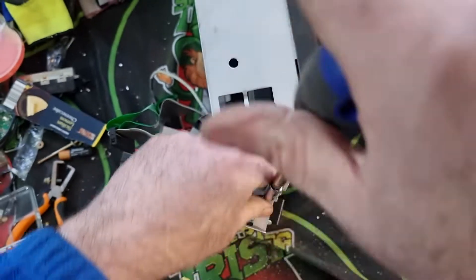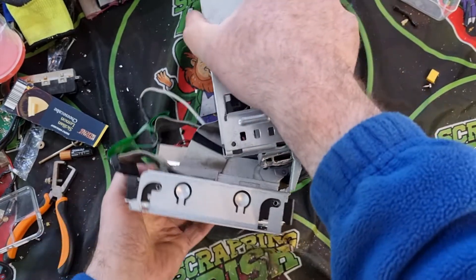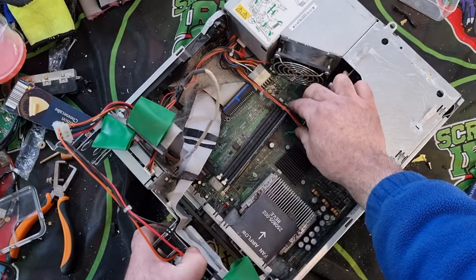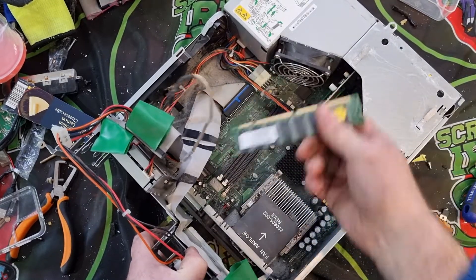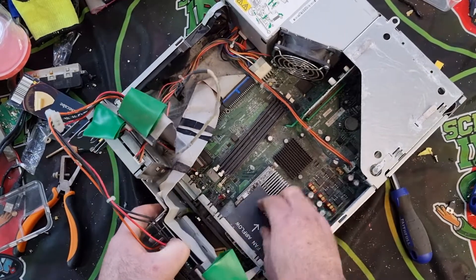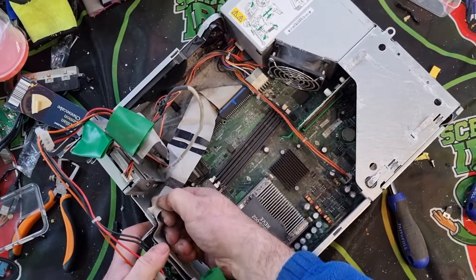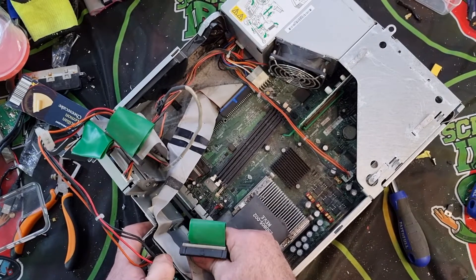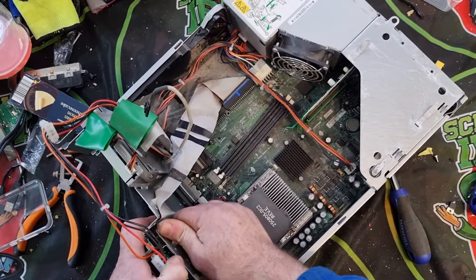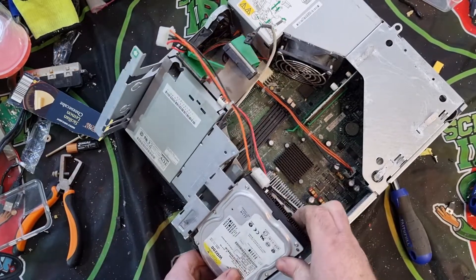These older type PCs I like finding because you usually get some nice boards with some nice gold fingers. As you can see down here, we have a RAM stick — a nice old RAM stick, just for gold recovery. I'm just reading here — you can see a lot of dust and a lot of yuckiness. Ribbon wires are glued on with double-sided tape — we'll have to have a look at that.